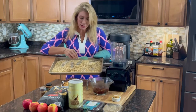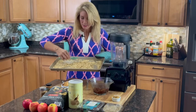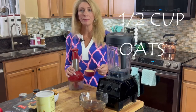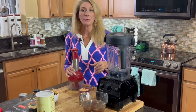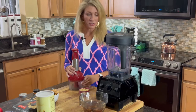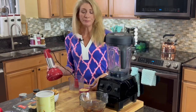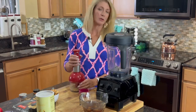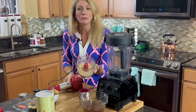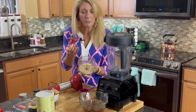The oats have a nice golden color now — that's right where we wanted them — so we're going to set these aside until we're ready to mix everything together. Now we want to pulse about a half a cup of our toasted oats; this portion is going to be used to roll our balls in at the very end as the finishing touch. You can use a big blender or a smaller one — I'm just going to pulse it a few times until it's just right, not too fine.